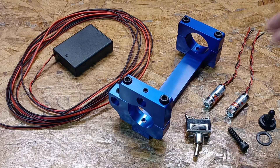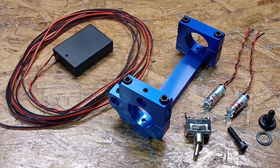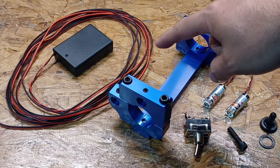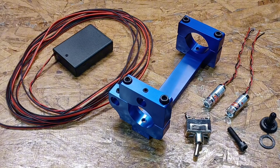What you get with this kit is you get two line lasers, you get a bolt here to replace your thumb screw, you get a waterproof cover for your switch, you get 14 feet of wire, and a battery pack.